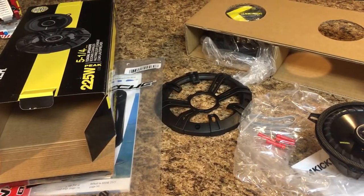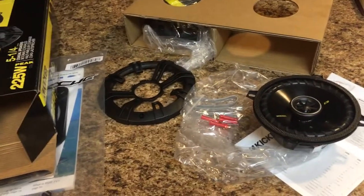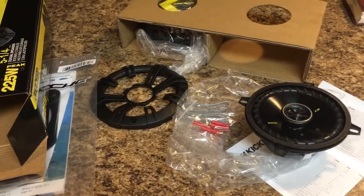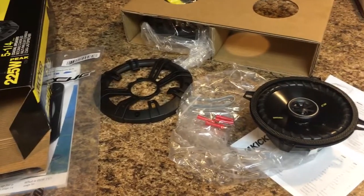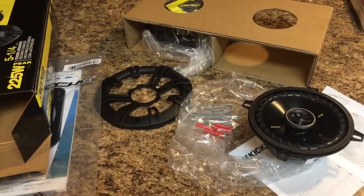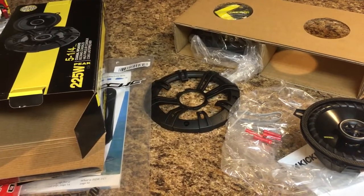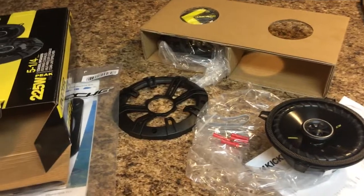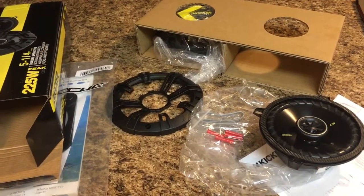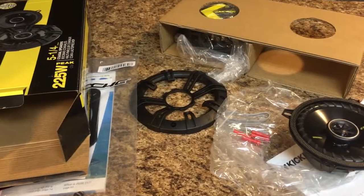Assuming these work out and install easily — which I'll do an install video on so you guys can see — if everything goes well, in the future if I decide to put in an amp or a sub in the truck, I'll definitely be looking back to Crutchfield. Just wanted to show off a little and brag — I'm excited, and there'll be a video coming when I actually get around to putting these things in the truck.